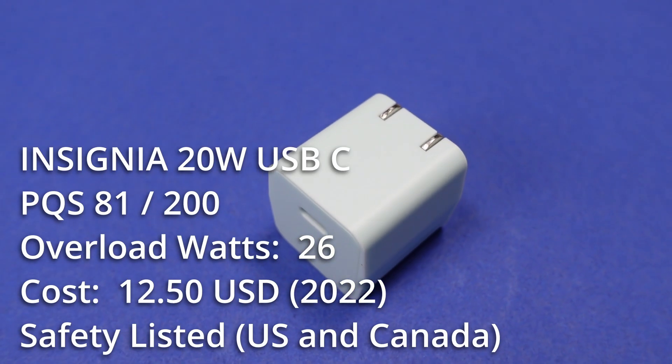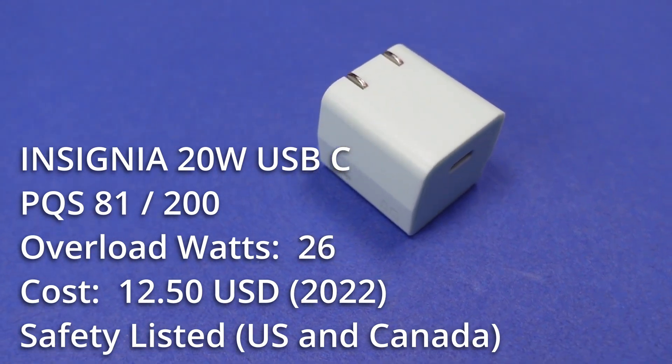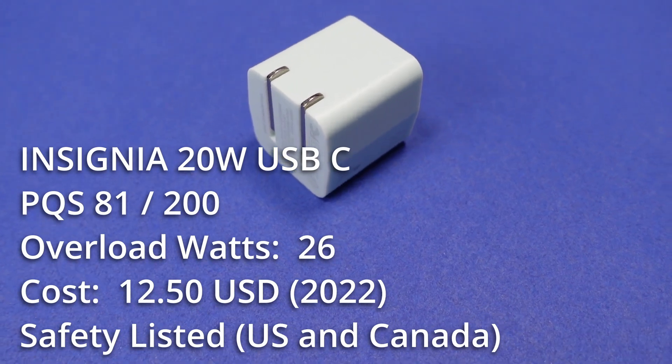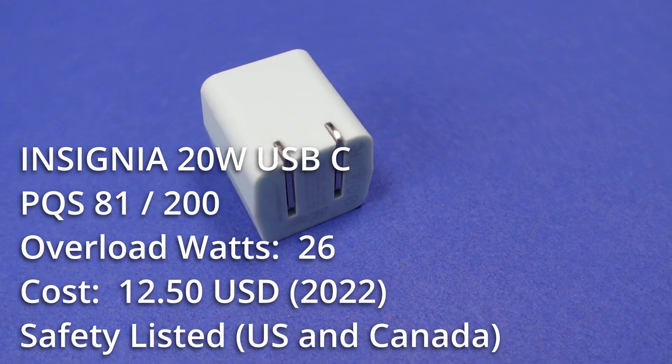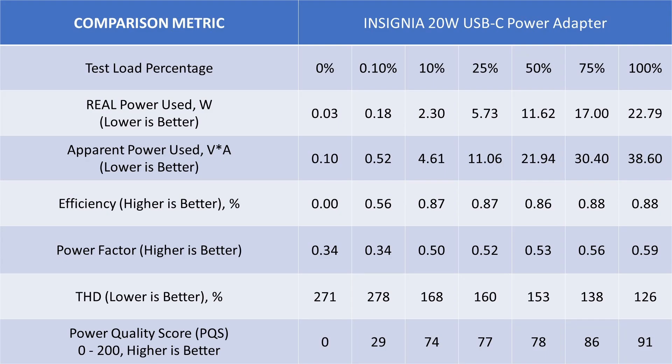The 20W adapter shares similar modes of operation to the 18W but with a little more current. The USB-C port is 5V and 9V capable, so this can charge most phones at a moderate pace but won't charge some tablets and no laptops. It has a TUV safety listing and costs around $13 USD, which is reasonable. The adapter safely overloaded at 26W and recovered to 5V after removal of the overload. Idle power is also low but noisy — I see a theme here. The general performance of this adapter is bad; it stands apart from other 20W adapters as noticeably worse, even worse than the 18W adapter. This is the V30 series, so it should be better, but is really worse. Efficiency is in tolerance with DOE6 requirements.